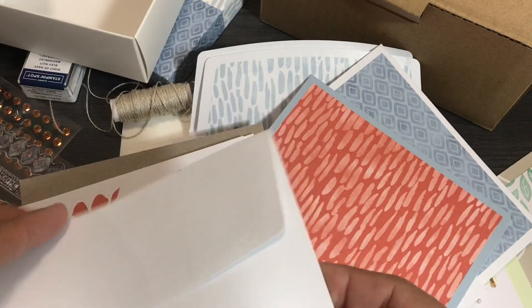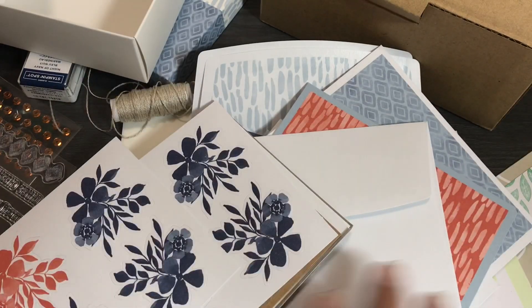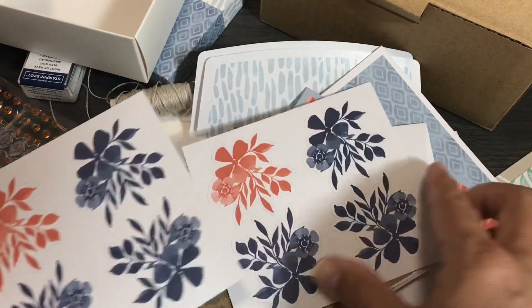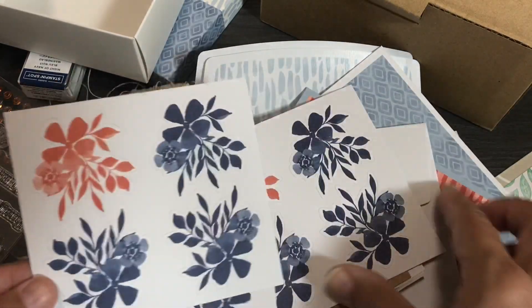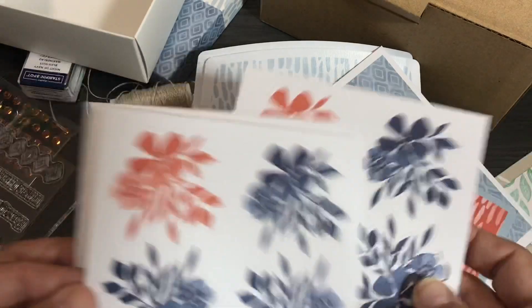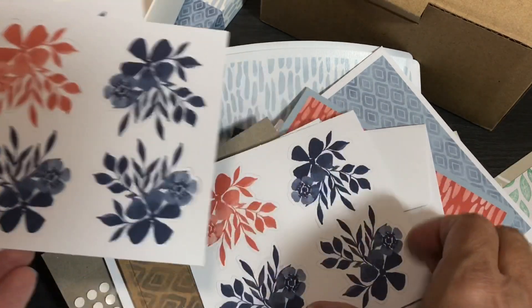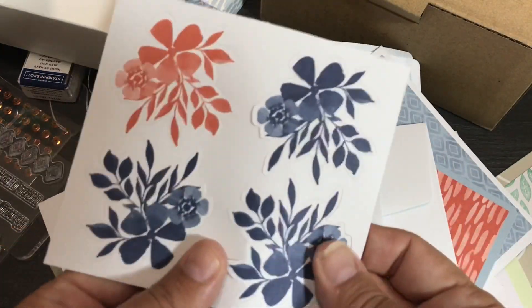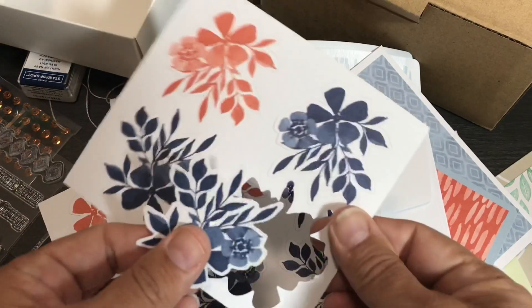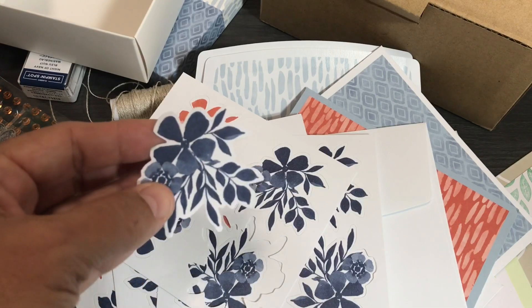Since copper is one of the coordinating colors, I might whip out my copper foil and add some to some projects. I try to use just the embellishments from the kit but I'll add some of my own supplies such as cardstock. You get four sheets of these little pop-out flowers — Night of Navy and Terracotta Tile. I love having those. They look like I stamped them and cut them out with my ScanNCut or a die, which is pretty nice.